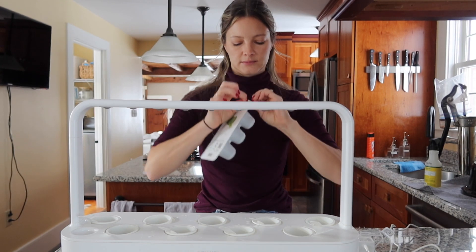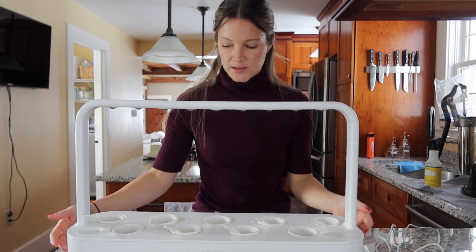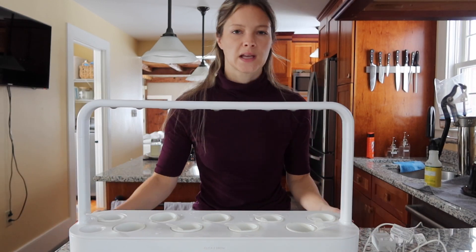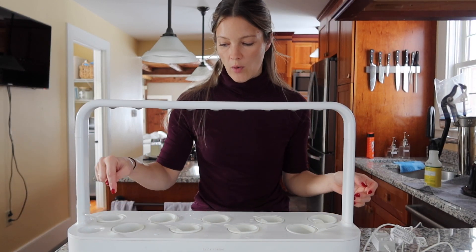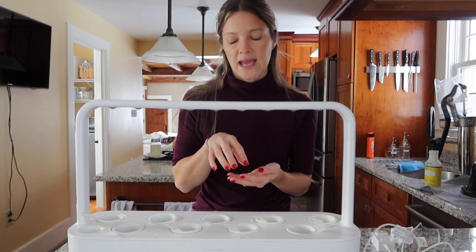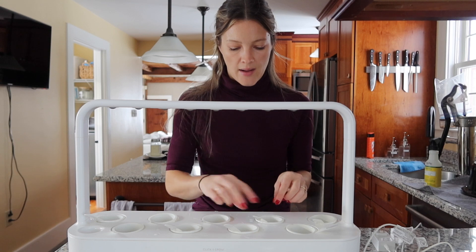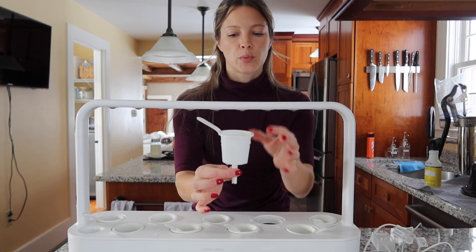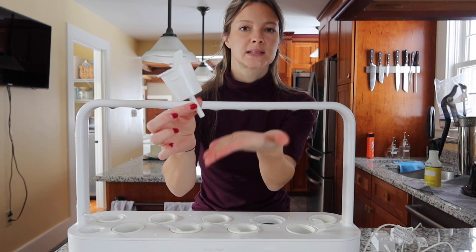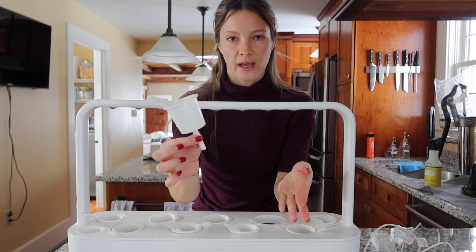Before I put these in, let me explain how this works. The bottom section is like a water container — you pour the water in at this little end cap and it has a floating device that indicates where the water level is. So this thing really is self-watering to a degree. Each of these little cups that you put your seed pods in have tubes that suck the water up into the little pod, so you don't have to keep watering it yourself.